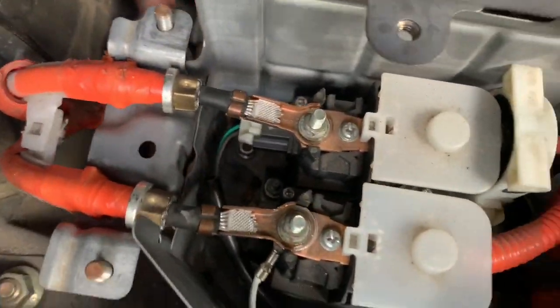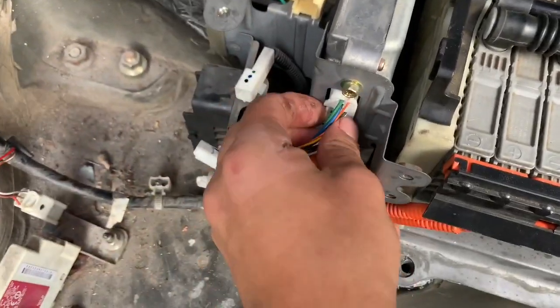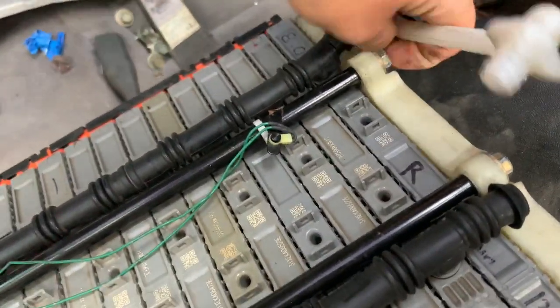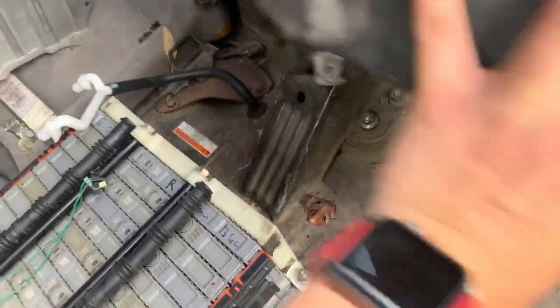We're going to unscrew those, and there are also three plugs here that need to be disconnected. Also on this side, these little elements — make sure those are unplugged as well. You can go ahead and get this out of the way.